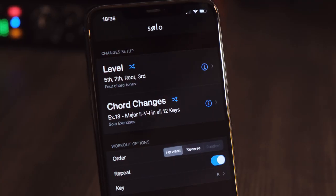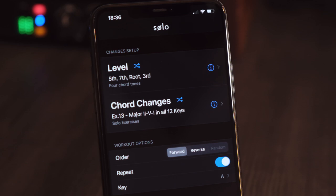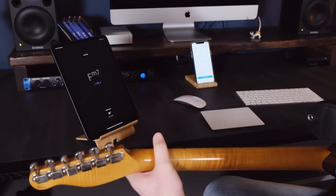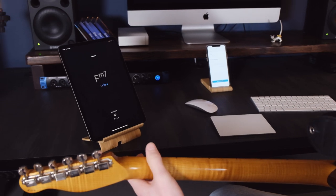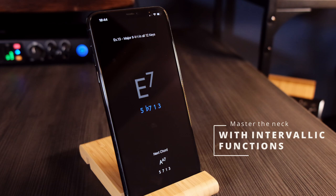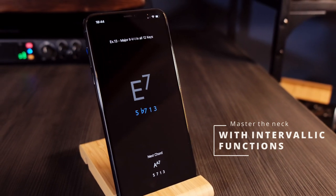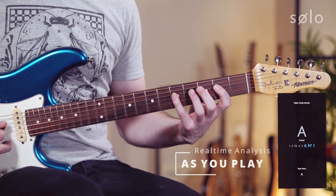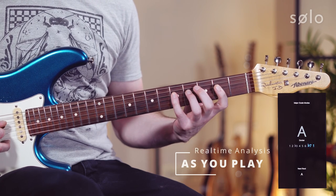Solo is a highly focused practice tool for developing your note finding and visualisation skills. Using common progressions, Solo shows you one chord symbol or scale at a time and asks you to find and play a series of notes based on their intervallic function. Solo listens to what you play and only moves on once you've correctly found each note.